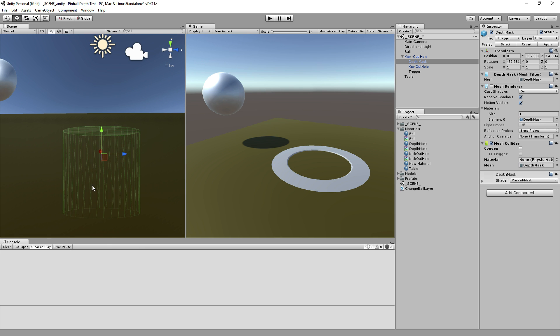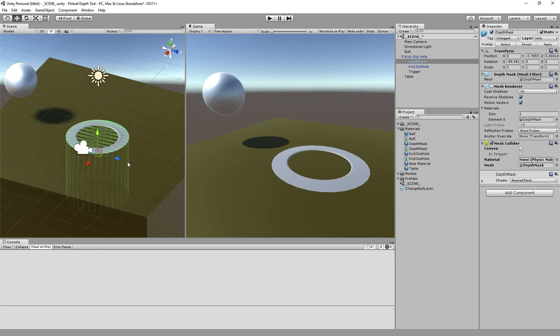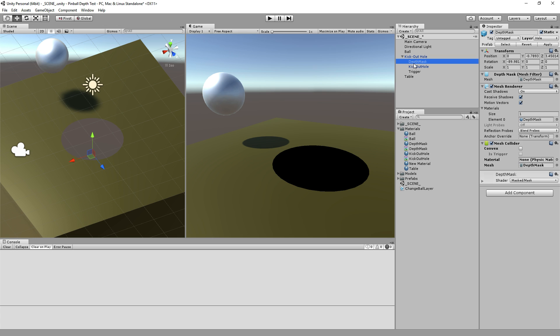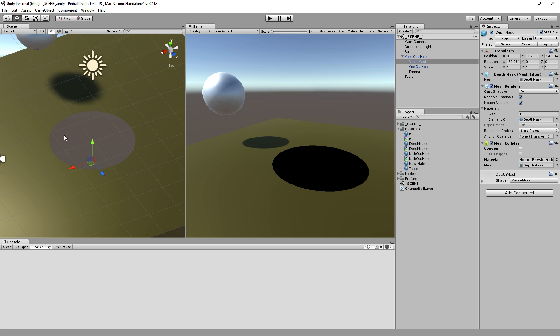It goes down deep enough to cover everything else going on. Its job is not to be visible — it's simply to say there is an object here and nothing can render behind me. When the tabletop tries to render in this spot, it says 'should I draw my pixels here? Oh no, there's something rendered on top of me here, therefore I won't.' And it's not the kick-out hole that matters — it's simply this depth mask. If I turn off the renderer, the table shows. If I turn it on, the rendering system has been told something has already been painted here closer to the camera than the tabletop, so it won't draw there.